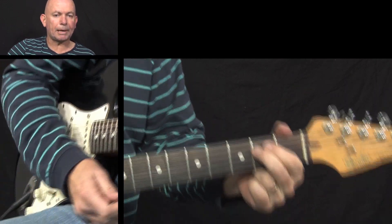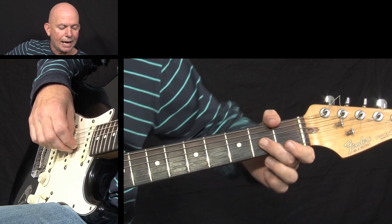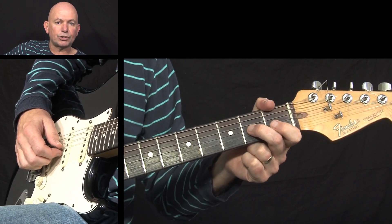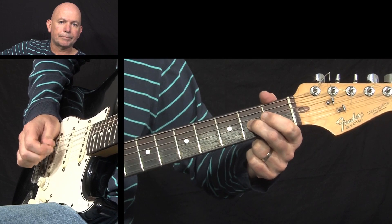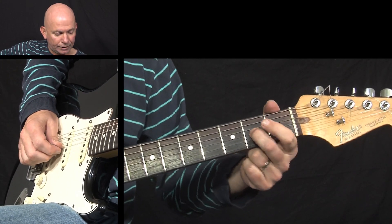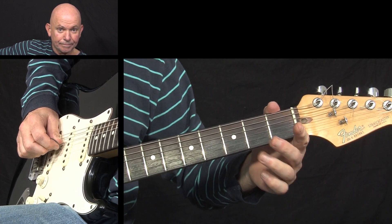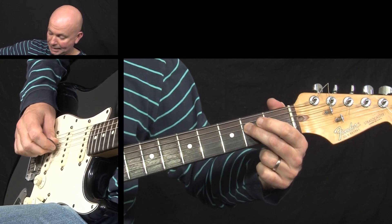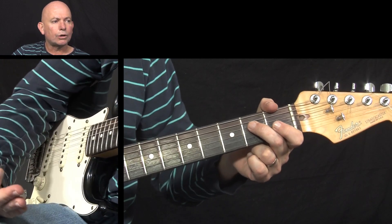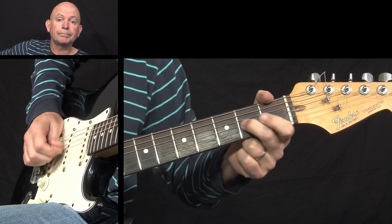That little lead lick imitates the last line of the chorus. What he's doing is sliding from the second fret of the G string up to the fourth fret of the G string. Then it goes back down to the second fret of the G string, which is the A note. Then we play an open G, back up to the A again on the second fret of the G string, and then the open G again. Finally, we play the E note on the second fret of the D string — once or twice depending on how quickly you can get back into the rhythm.